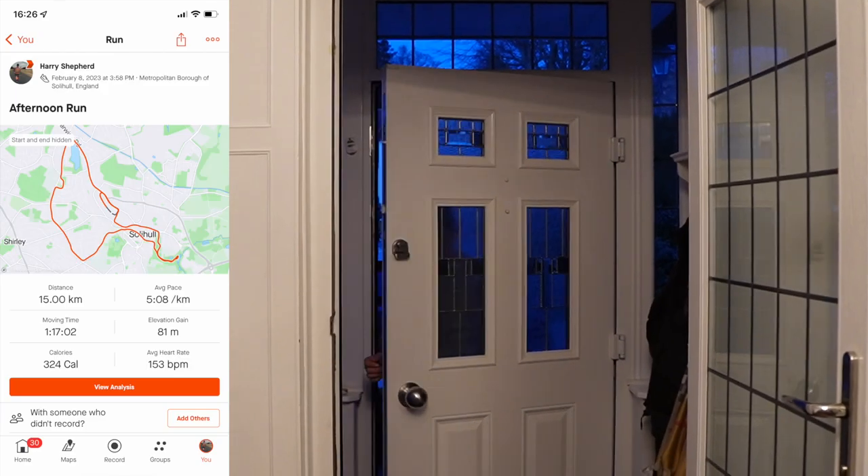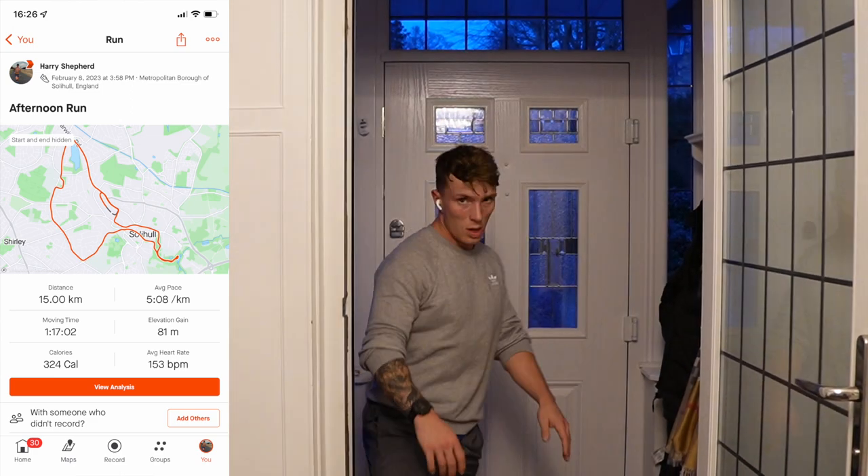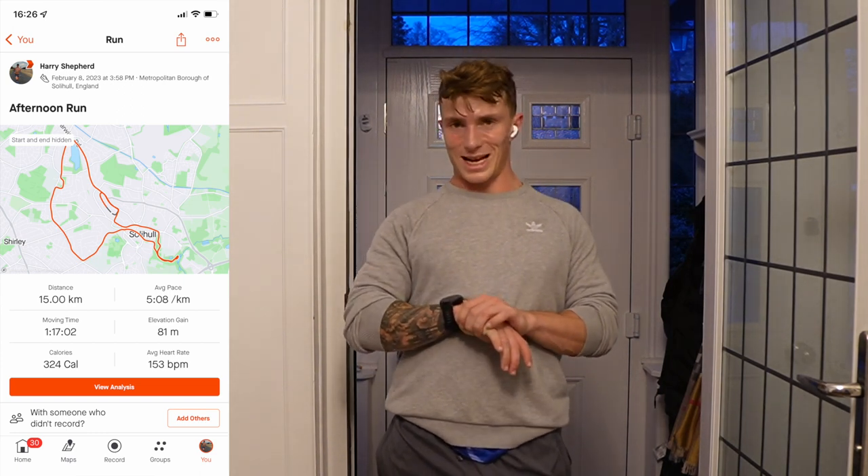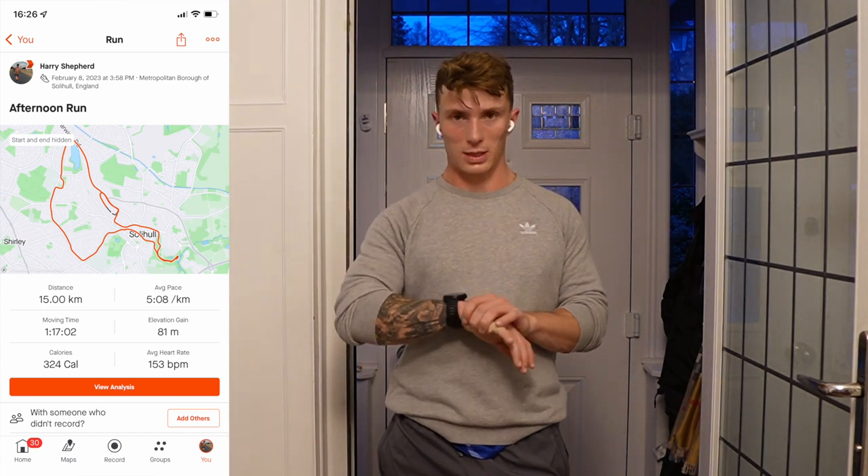10K in the bag — sun's going down behind me, holding about 5:10 pace, nice aerobic effort. About 3K to go, lots of fatigue in the legs from Sunday, but we're moving. 15K in the bag — stats will be on screen. 15K at 8:15 minute-mile pace, easy supposedly. Had to sprint the last K because I had to be back for work in 10 minutes — hadn't planned to be out that long. Hour 17 minutes, 15K. Let's go.